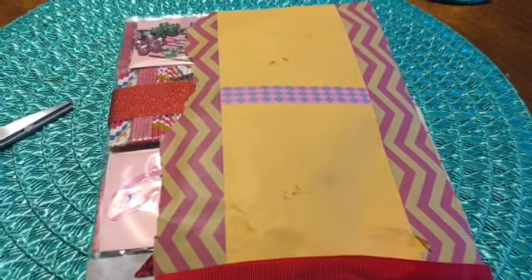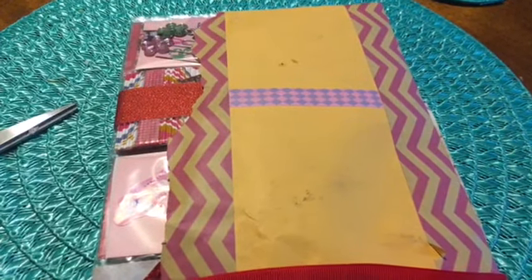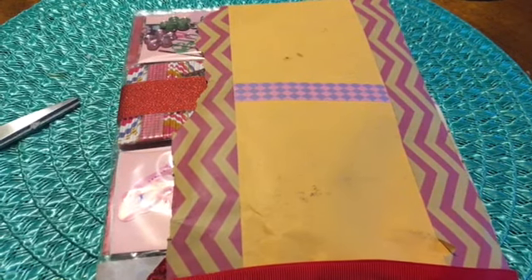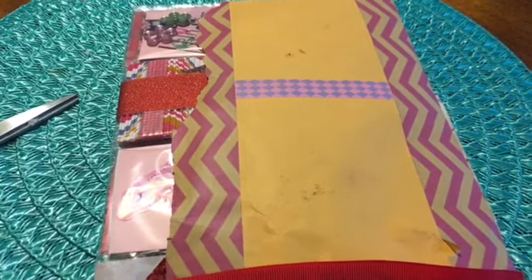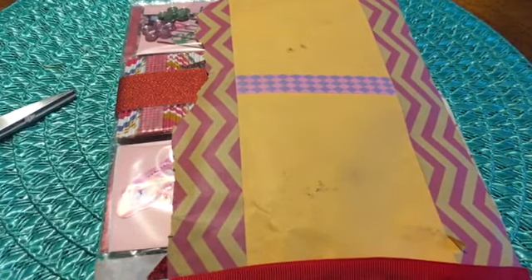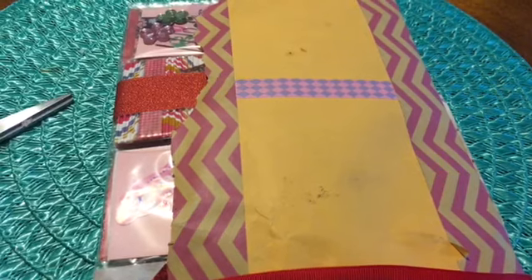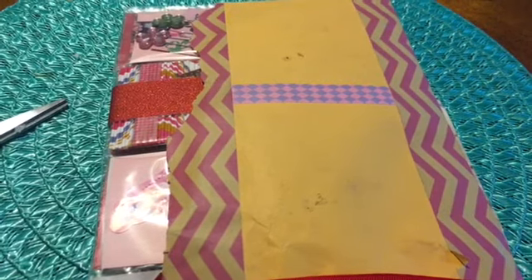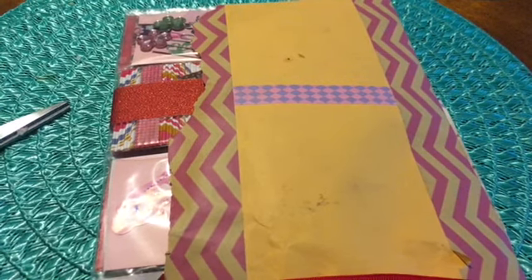Hi everyone, this is Tina H and I have a pocket letter swap from Jessica G. She has a channel and I will link that down below. She does Dollar Tree hauls on her channel — all kinds of different hauls, actually — and she also has a new cooking segment for Dollar Tree recipes, which have been really interesting and really good so far. So go check her out; I know she would appreciate it.